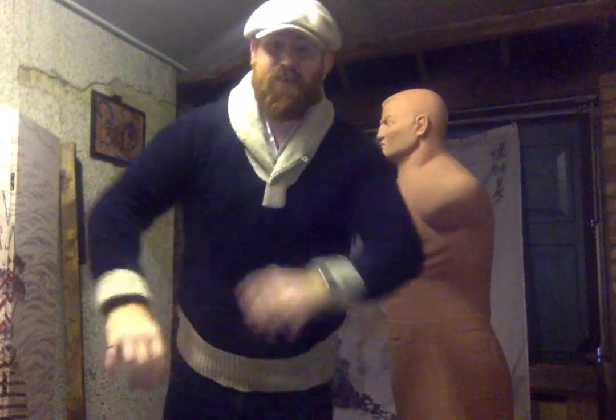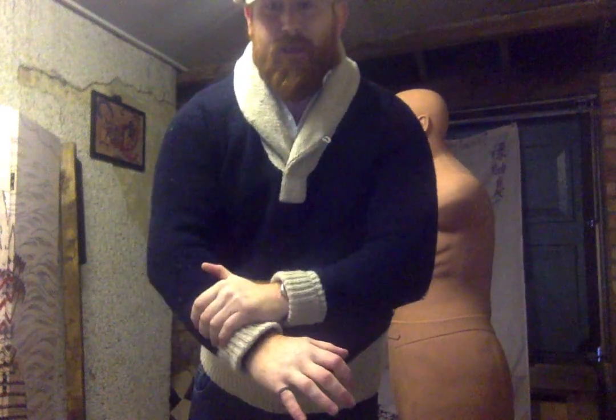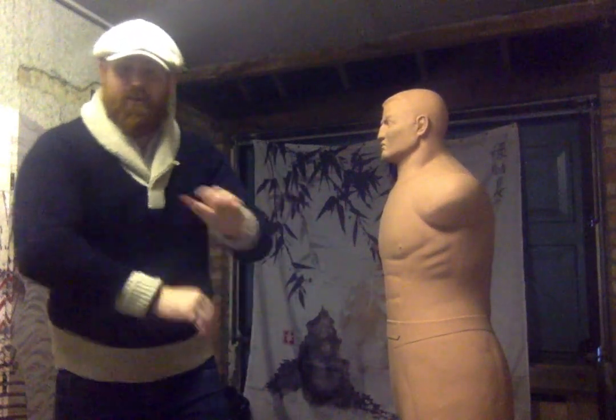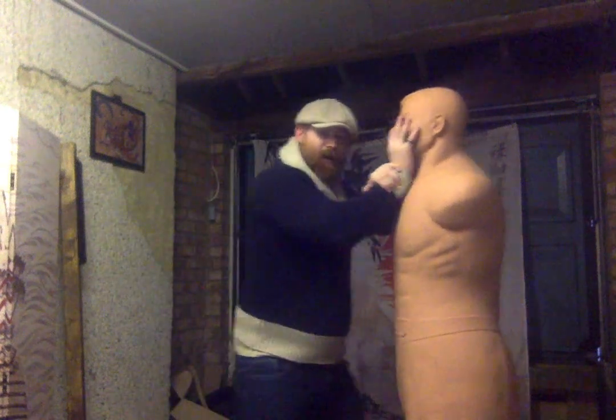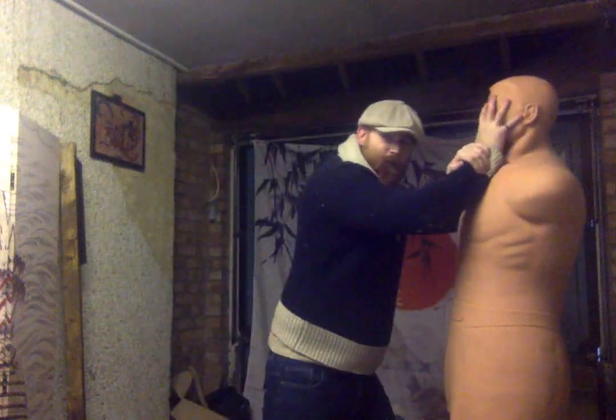The second chin jab for wimps is the assisted chin jab. The assisted chin jab is essentially where we create a figure-four here. You see this a lot in Chinese, Indonesian, and Filipino arts — this level of assist. So the assisted chin jab has the hand here supporting the jabbing hand, like so.